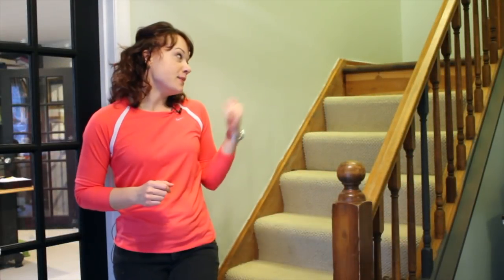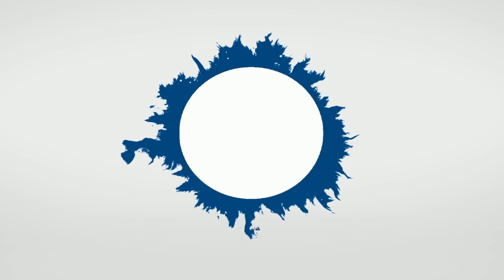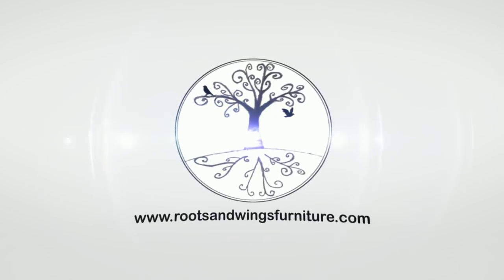I'm Jenny with Rootswimmings Furniture, and this video is all about a staircase makeover. Our staircase is right in our entryway, so you see it right as you come in the front door. We've made a ton of progress painting the trim, painting the walls, and doing the floor, but the staircase I haven't touched yet. It's kind of a big project, but I think we can get this done and make this space look like a million bucks.